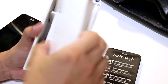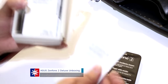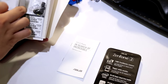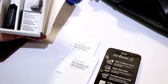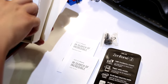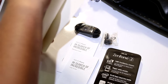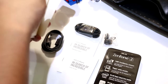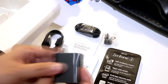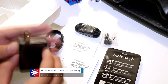Let's see what else we can find inside. We've got manuals, a warranty card, a user guide, and earbuds. There are the earphones, a micro USB cable, and the charger — it's a little bigger because it has a fast charging module inside.